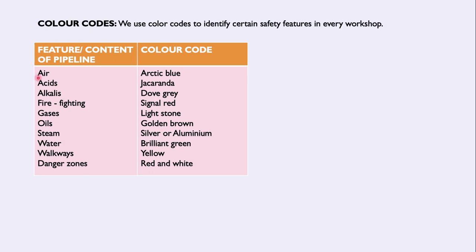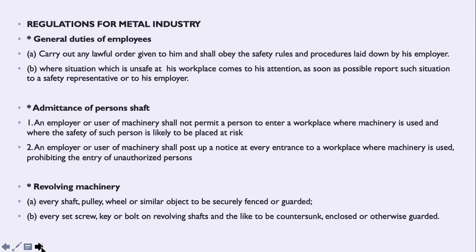We use color codes to identify certain safety features in every workshop. I want you to remember all these color codes for your pipelines. For example, with firefighting — we all know the fire extinguisher is red. For pipelines, they might give you the color Arctic Blue or Brilliant Green, and you must identify the correct pipeline, which would be water. Please go through and remember all the color code table when you study.